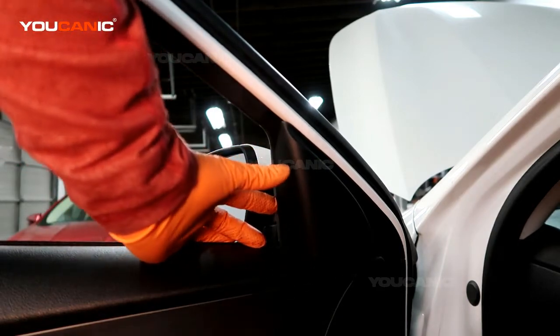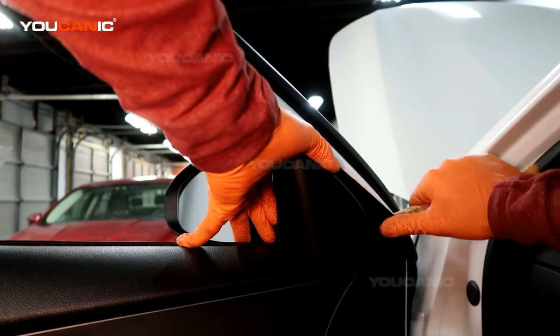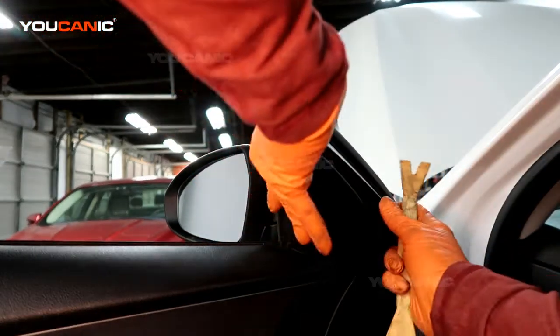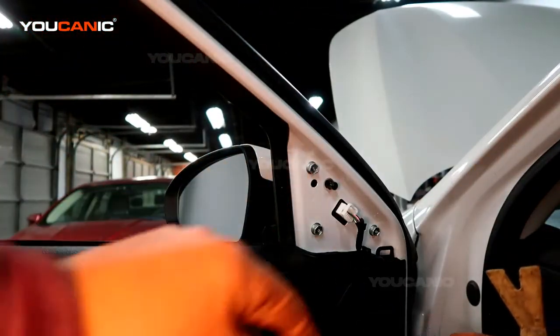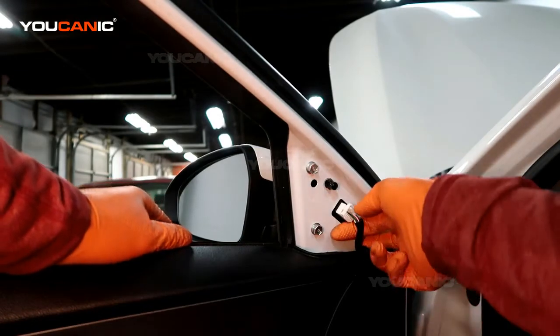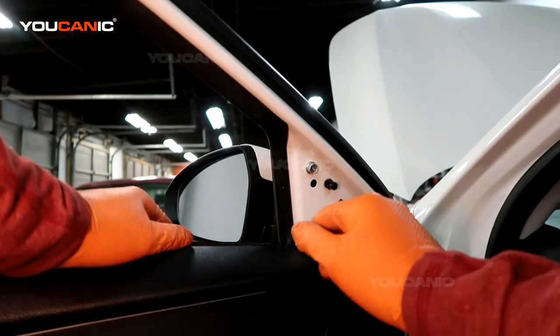To start, you need to pop this panel off with your non-marring tool — it's just an easy little clip in there. It's one clip and a few little tabs, but you can just pop the whole thing off. Then there's an electric connector to undo, so go ahead and undo that electric connector.